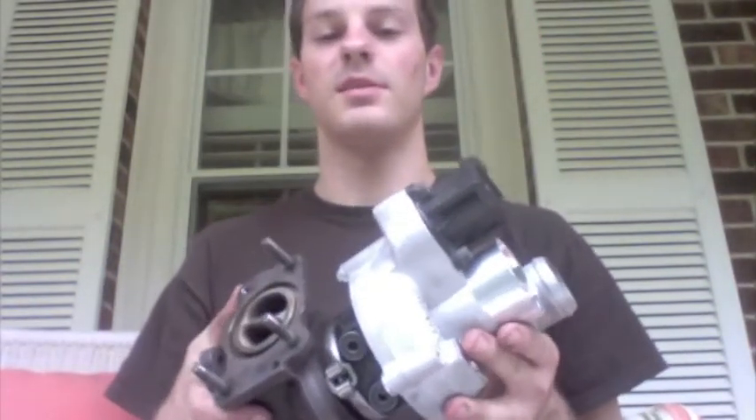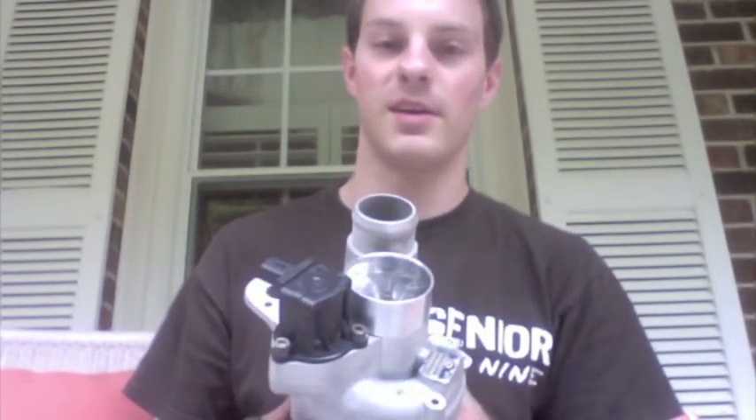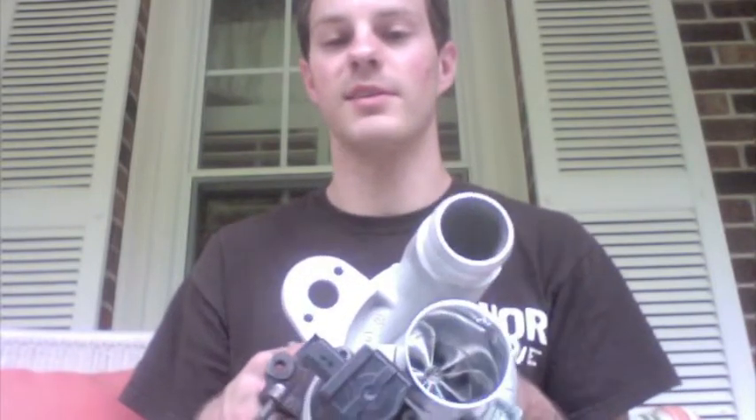For guys looking to do a Mini Cooper Turbo upgrade, we could definitely save them a lot of money compared to what else is out there. I noticed — I think it was Mini Mania — it was like $1200 to $2000 or something for a Turbo upgrade, and they wouldn't even do what I just did here.